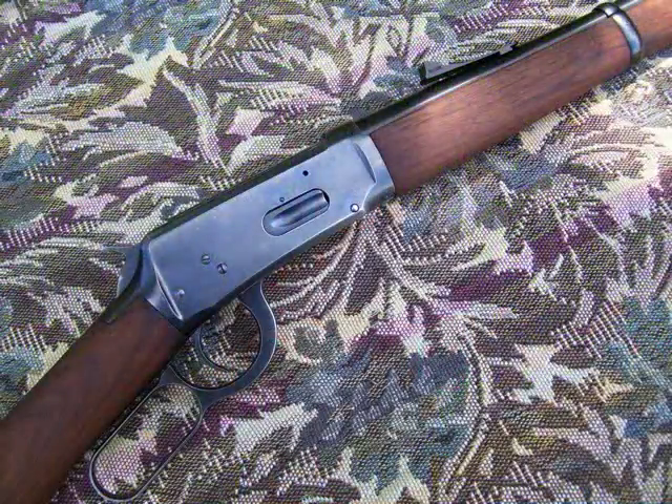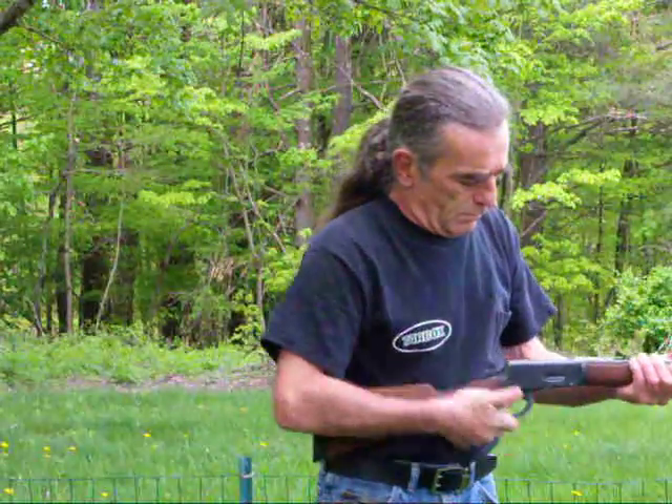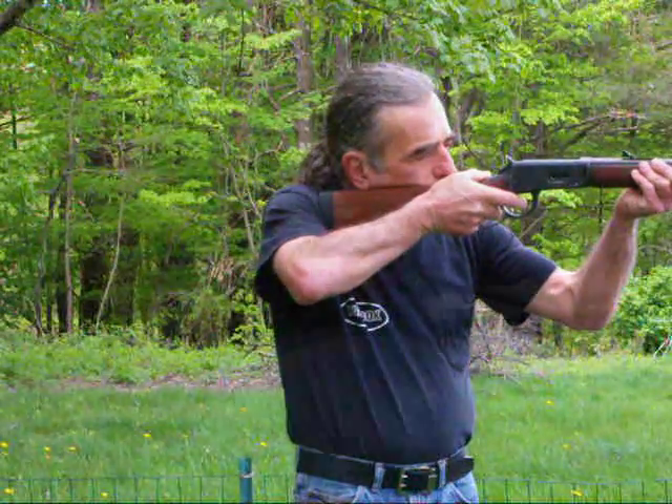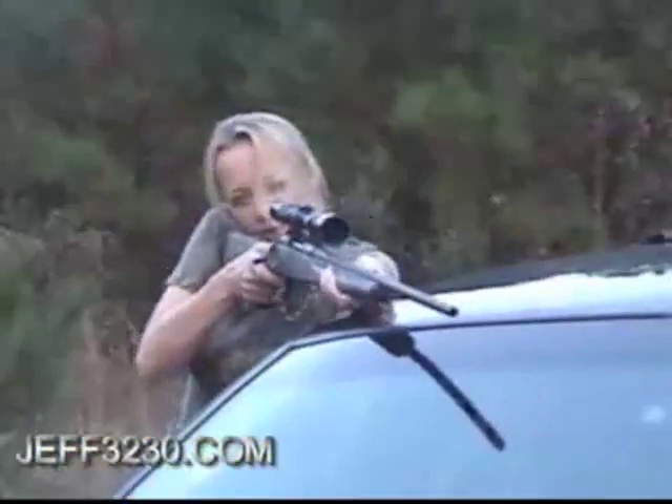The demonstration I'm about to do is with a Model 94 with a straight grip. I chose this gun because I don't shoot it often, so I'm more likely to make some common mistakes. You want your shoulder to nest right into the curve of the stock. The top of the stock should be right about even with the top of your shoulder. If you've got it up too high or too low, the corner of the stock is going to dig into your shoulder and you're going to feel a lot more of the recoil than you need to.